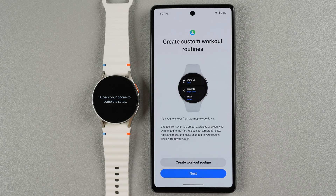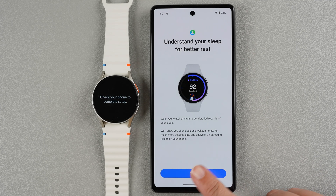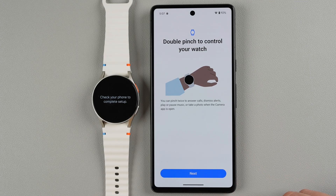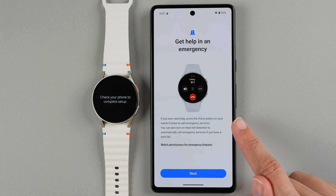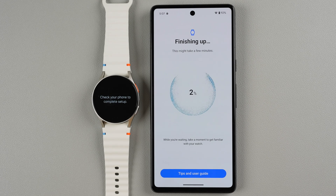Now it's talking about creating custom workout routines — you can tap here to do that now or tap Next to do it later. You can also check your body's battery level. These screens are just going through some of the newest features of the new Galaxy Watch, so you really just need to tap Next. We can tap Next again to know that sleep tracking is available. Double pinch is also a new feature — you can pinch twice to answer calls, dismiss alerts, play or pause music, or take a photo when the camera app is open. You can also get help in an emergency by pressing the home button five times to call emergency services, or turn on hard fall detection.